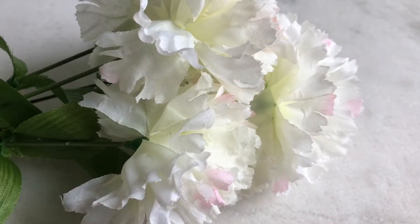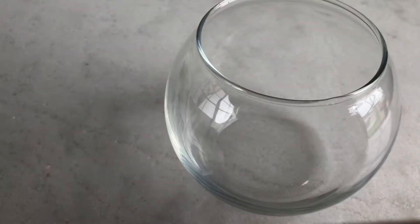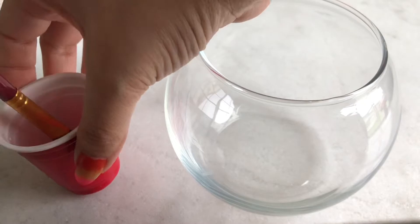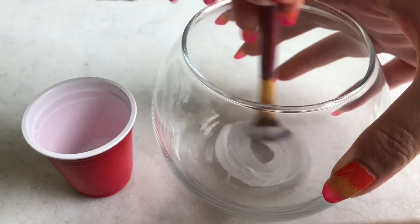I took mod podge in a small glass and applied it to the inner side of the vase.